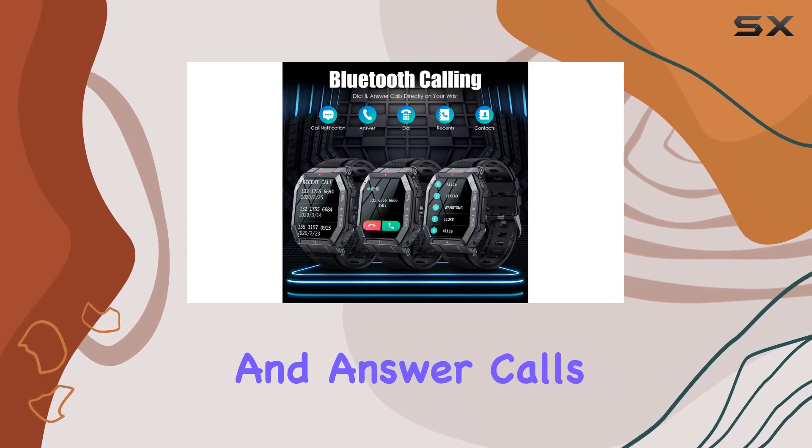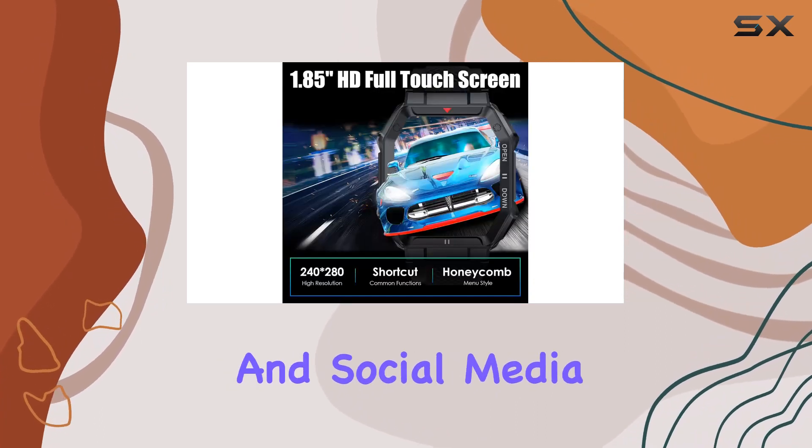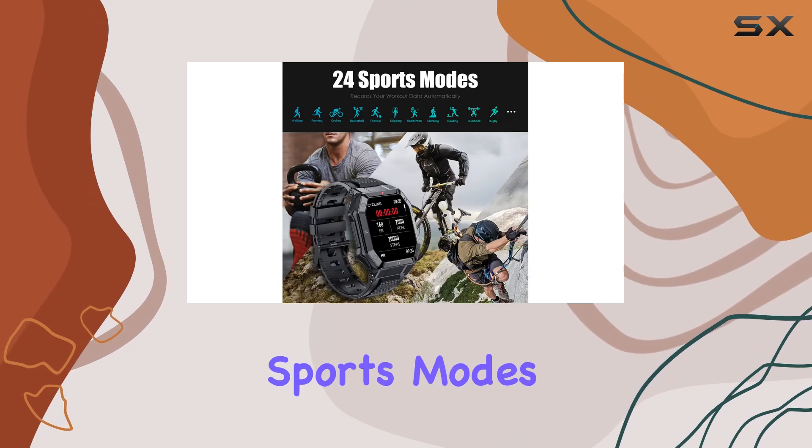One standout feature is the ability to make and answer calls directly from the watch, and with notifications for messages and social media, you'll never miss an important update. The vibration reminders are a game changer, plus the 24 sports modes cater to all your fitness needs.